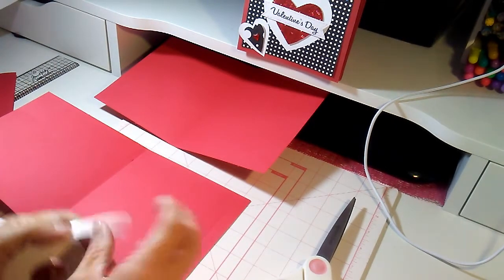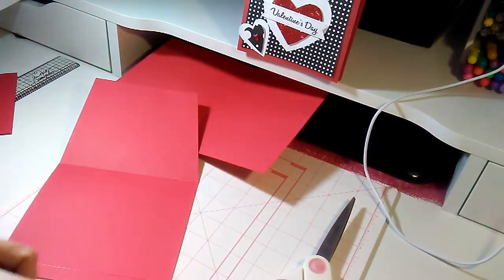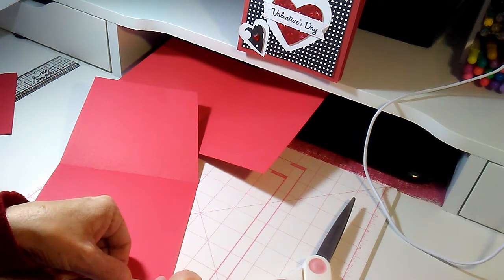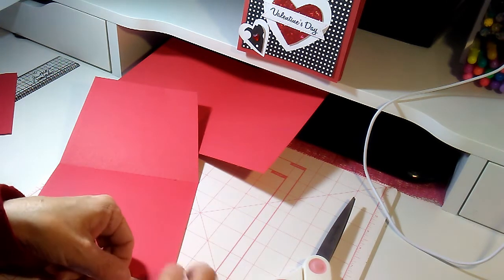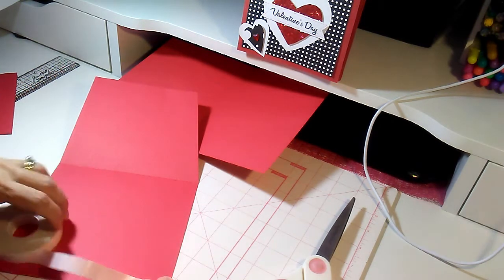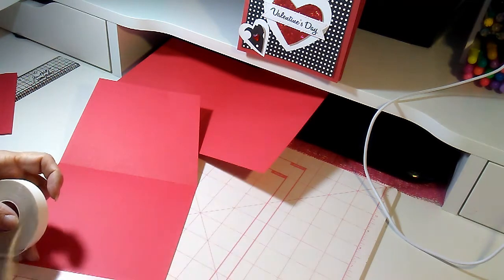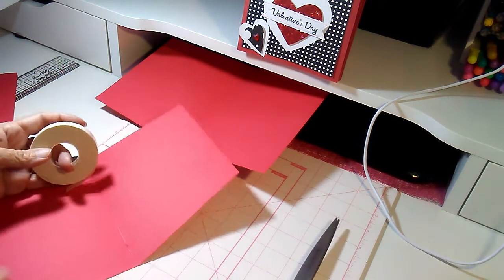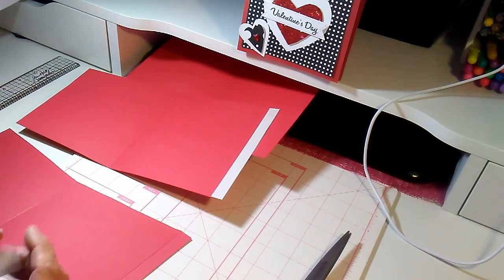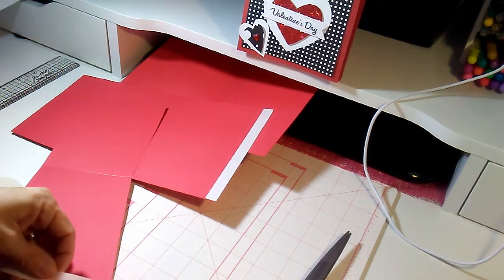Next, attach sticky tape on piece number two and piece number three along the half-inch score line — run it the entire length. It should fit very well because it is the exact same size. Go ahead and cut the tape off, and do the exact same spot on piece number three.